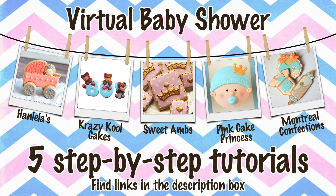Hi everybody! This is part of an awesome collaboration between myself and these amazing artists you see here. They've all made wonderful step-by-step baby shower themed tutorials just for you. Please see all the links underneath the video to check out their full tutorials.